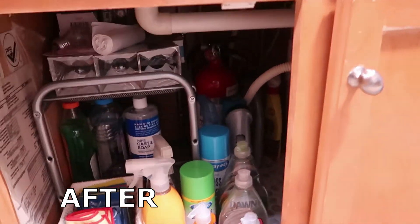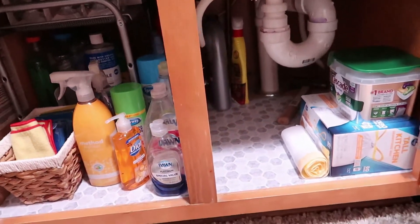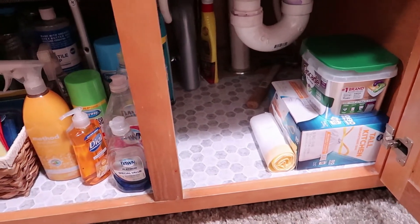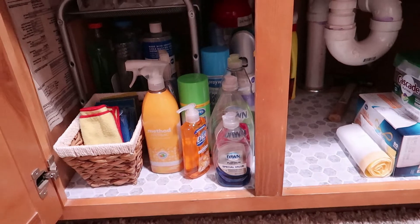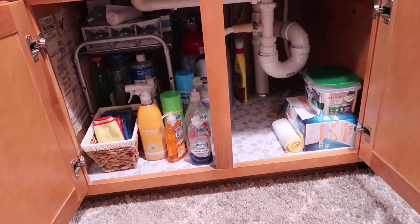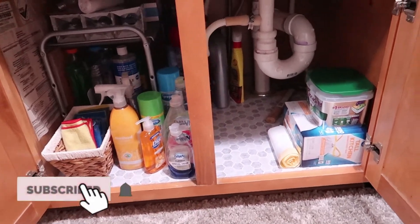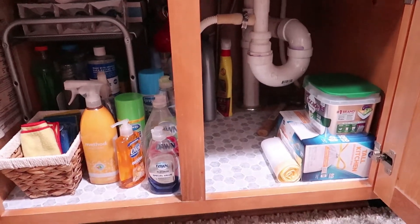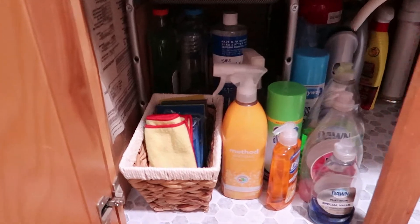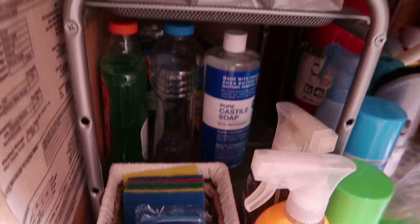And here is the after! I feel so much better that this is done. All I had to do was make myself sit down and take the time to do it — it didn't take that long. It's just always something in the back of your mind that you'll get to later, but it makes you feel so much better. If you need some motivation, make sure you're subscribed and come back for the next video. I really appreciate you stopping by and watching today — I appreciate you, I love you, and I will see you next time. Bye!